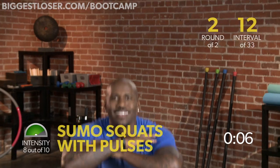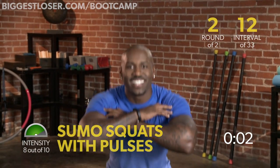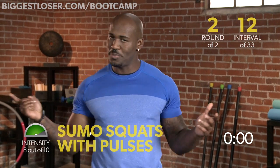Let me see your form — that's it. Few more seconds. Last one. Good. Sumo pulse squat, complete.